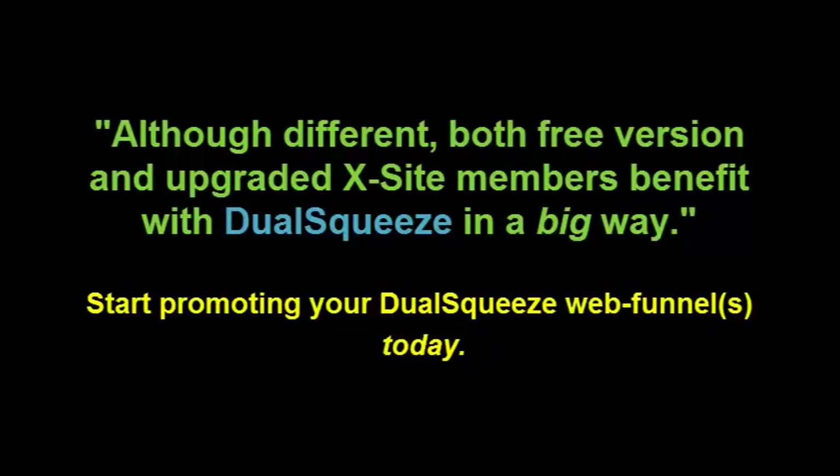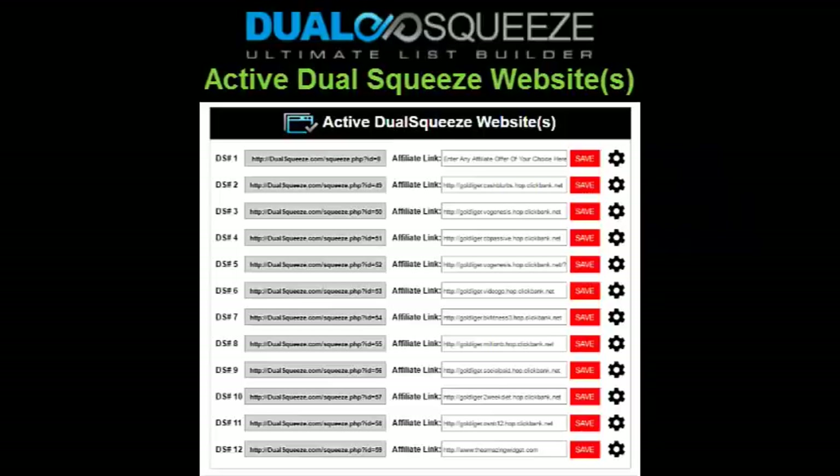Whether you're a free member or an Excite member, you want to start promoting your Dual Squeeze web funnels right now today. I make a huge chunk of my income through my email list alone, so do not discount the power of email list building via our free membership — I can't stress that enough. Just upgrade as soon as you're able to, but get involved now whether free or paid, and then when you upgrade you'll already have that email list built.